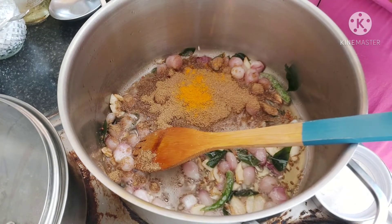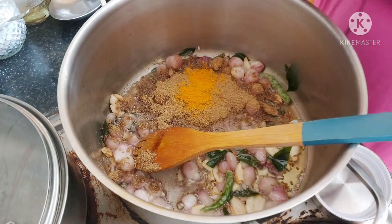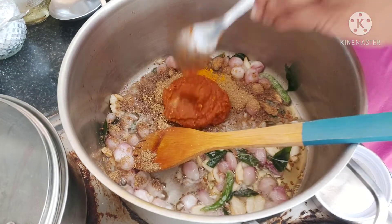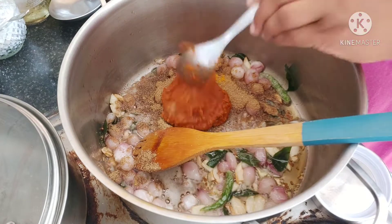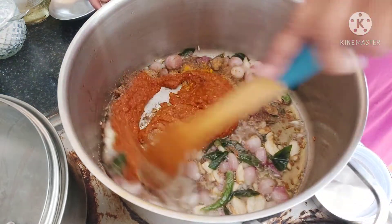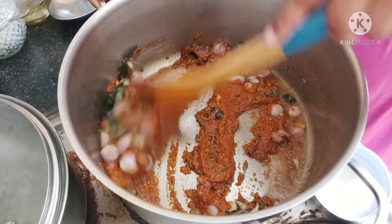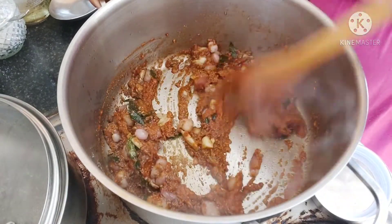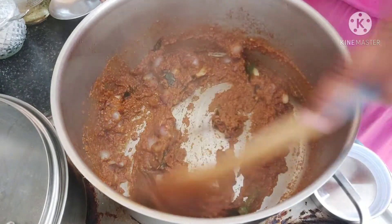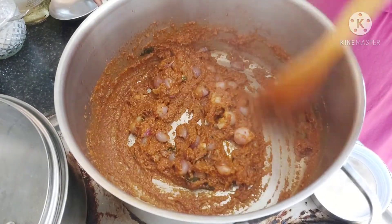Add just a quarter teaspoon of turmeric powder. Now we'll add the masala which we ground with the chili — about four tablespoons of that. Give it a mix and let the raw smell go off — we'll fry this for a couple of minutes.